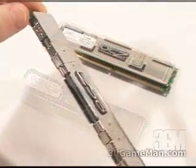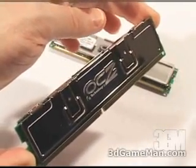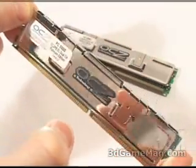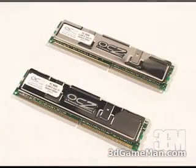It comes with mirrored platinum copper heat spreaders, which helps dissipate the heat, as well as a lifetime warranty. The default voltage is 2.85V, although it can go all the way up to 3 volts without voiding that lifetime warranty.